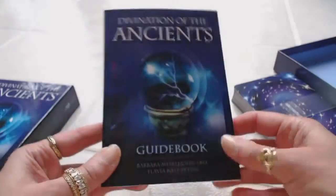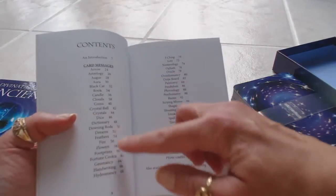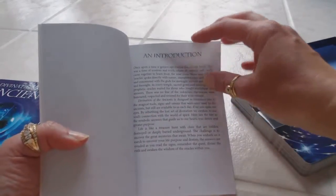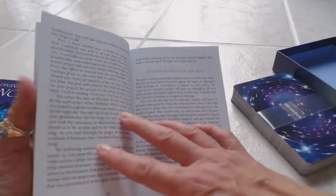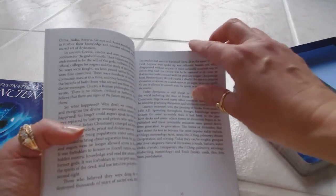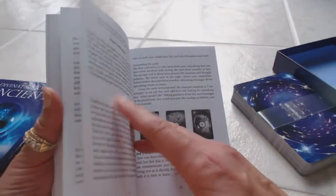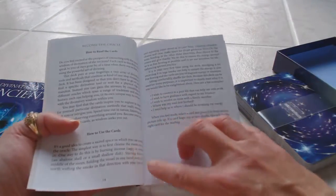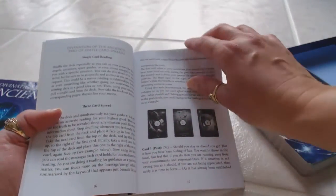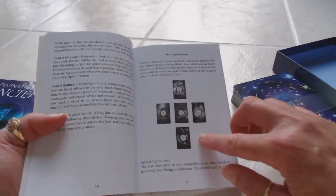We have a beautiful guidebook with a nice glossy finish and a nice durable cover. Inside the guidebook we're going to find our table of contents, an introduction of the cards, it's going to talk about divination through the ages, how to read cards, how to use the cards, three card spreads, and the Cornish cross.